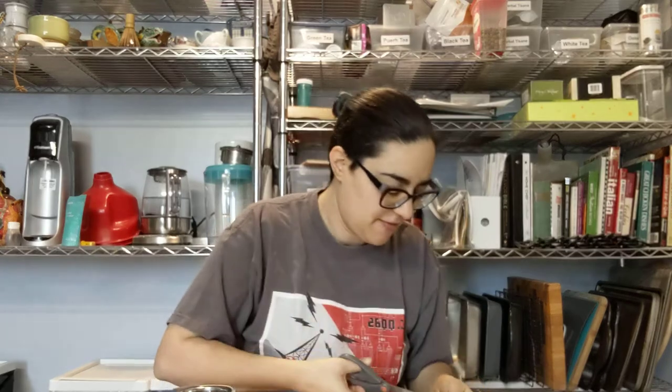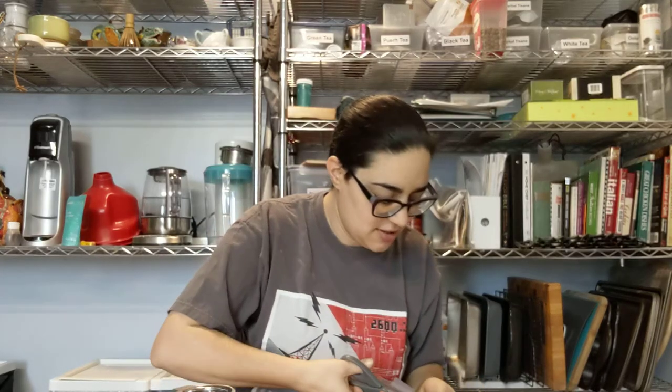Interestingly, the order came vacuum sealed, which does keep it fresh. I'm kind of wondering if they vacuum sealed it for shipping or if they sell this as a set and just keep it vacuum sealed to make it easier to pop into people's orders.